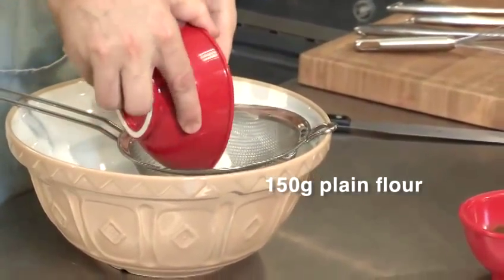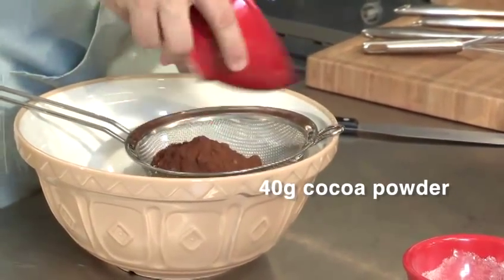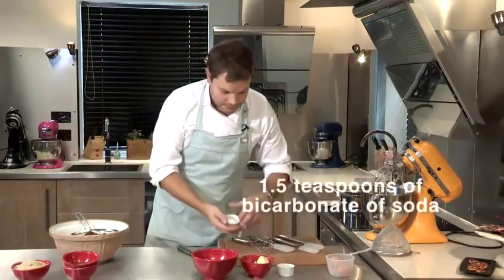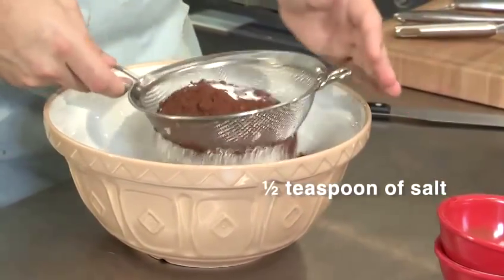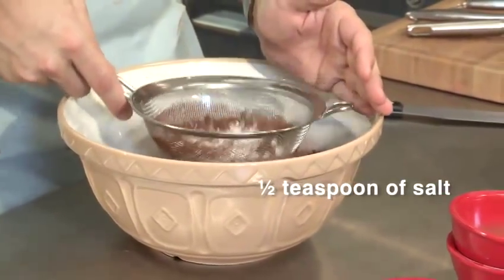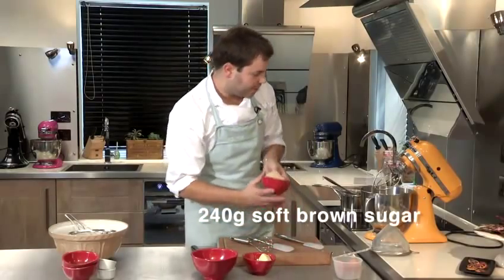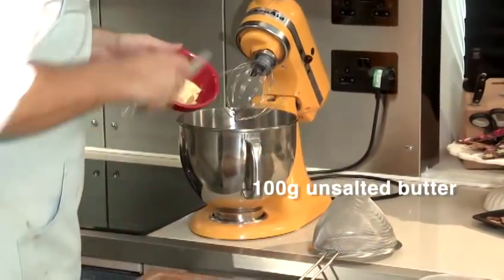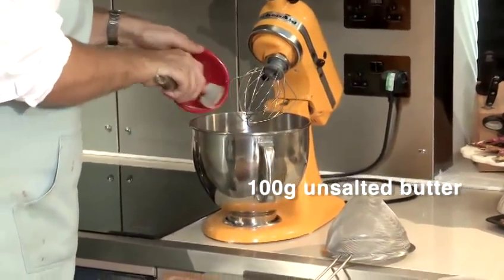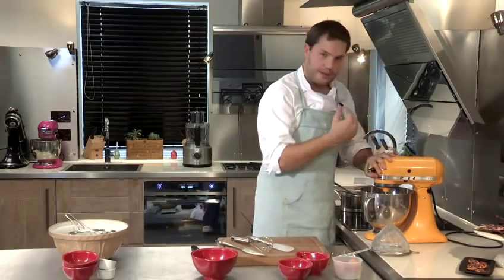So the flour, cocoa, bicarb and salt will get passed through a sieve, and we are going to put the sugar, the golden caster sugar and the butter into the mixer and we are going to beat this until it is pale.